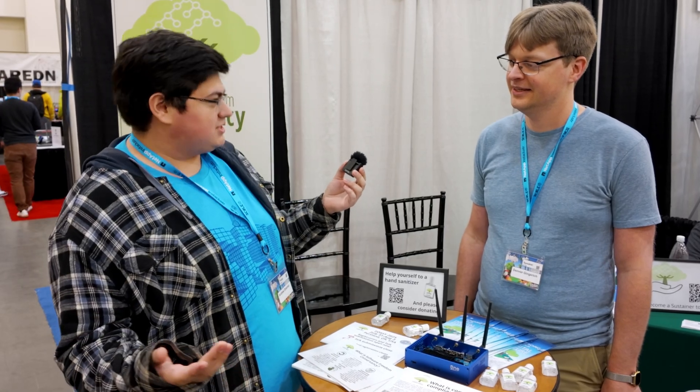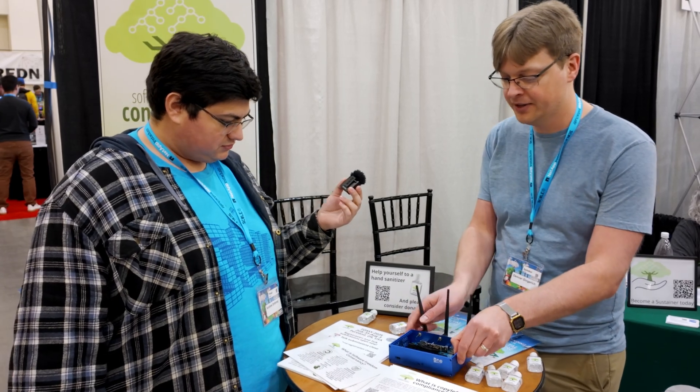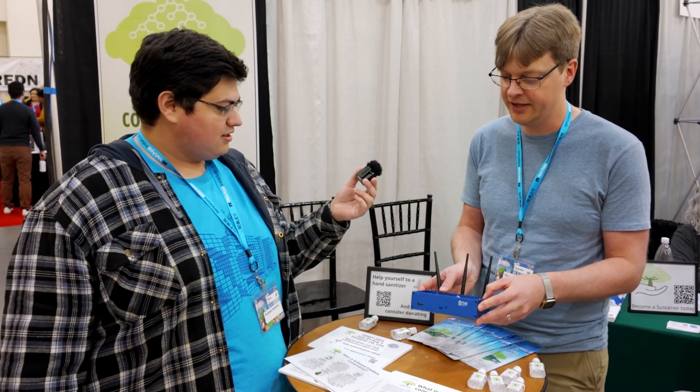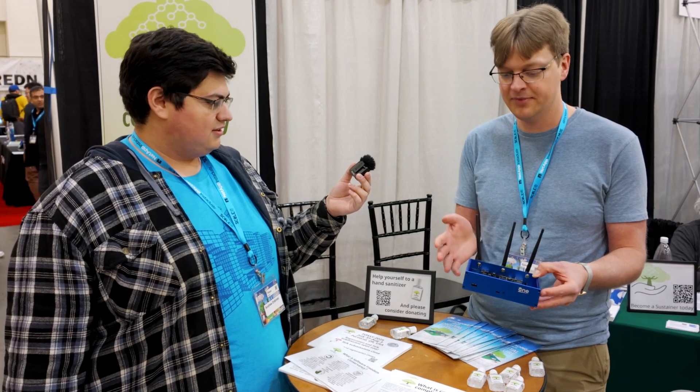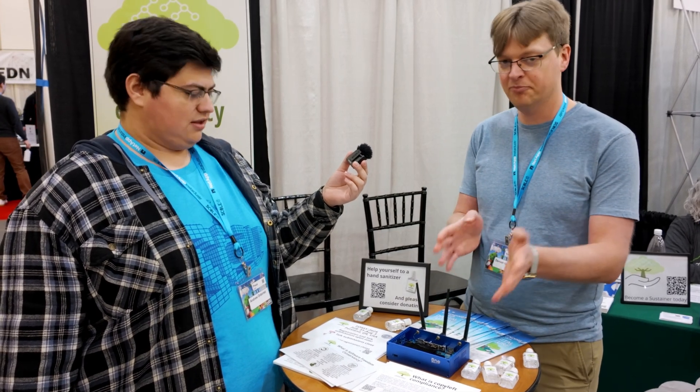Since it's all open source, a company like PFSense could probably also make a port over to this router. That's partly why we have it branded as the One — we don't want it to seem like this is only for OpenWRT, although it ships with OpenWRT out of the box. If PFSense wants to adapt things to run super well on the One, we're super happy for that. Anyone who wants to run their free and open source distribution on here, please go right ahead.